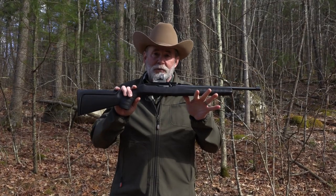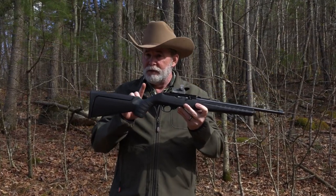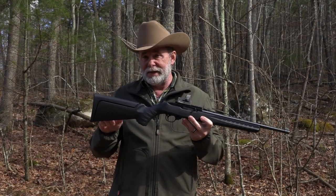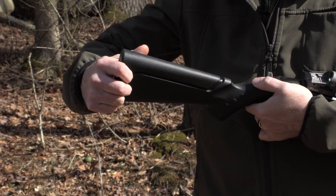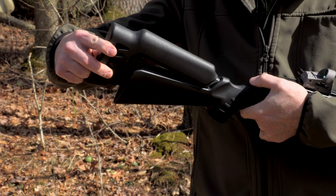This thing weighs less than five pounds as it is right here, but more importantly the stock can be adjusted. You can remove the back part of the stock and it allows you to put in different inserts that adjust the height of the comb to line their eye up behind the sight.